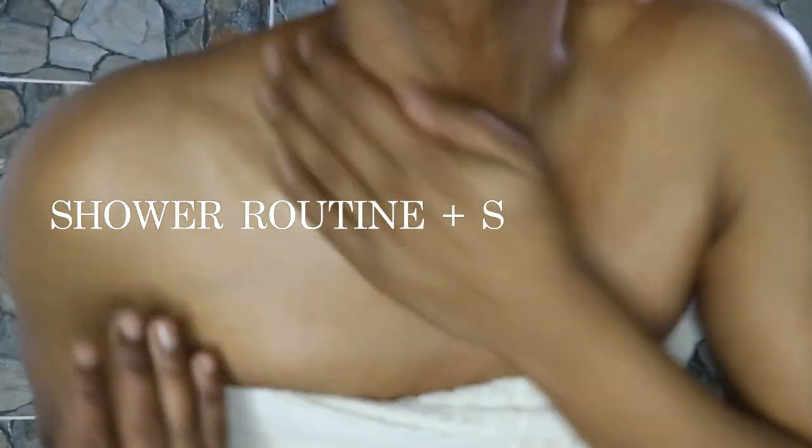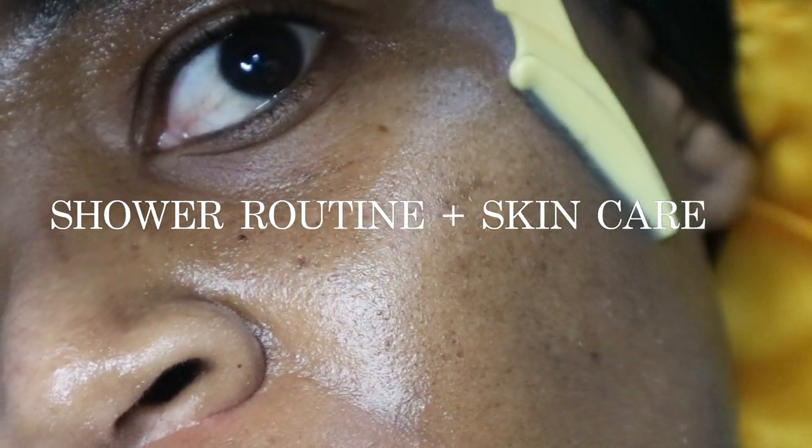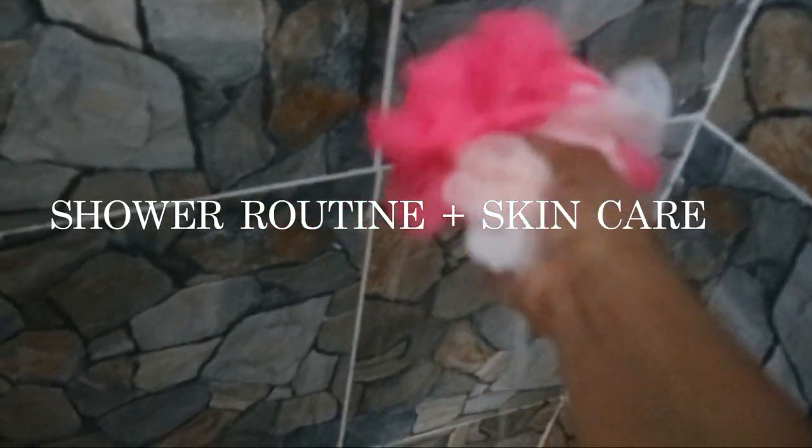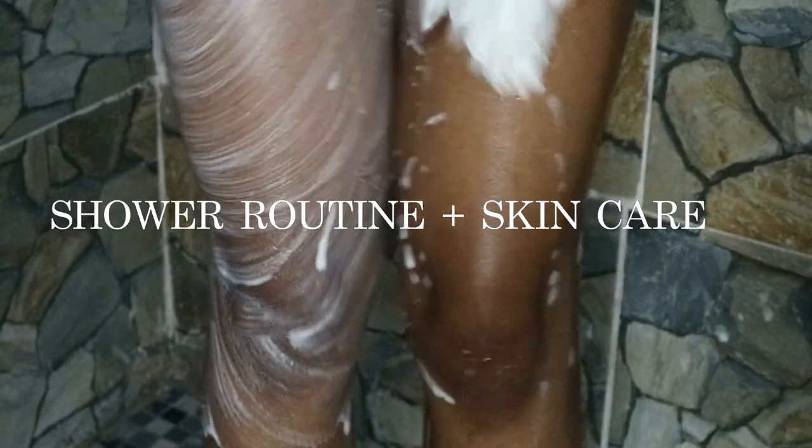Hey, welcome back to my channel! In today's video I'll be showing you guys my shower routine. Make sure you subscribe down below. I would not be wasting any of your time — let's get straight into this video.